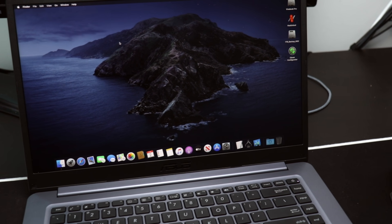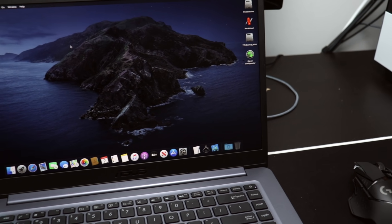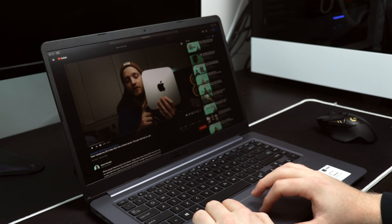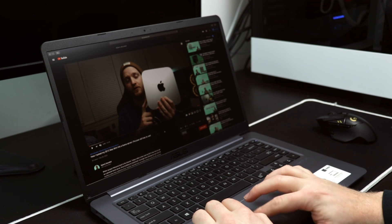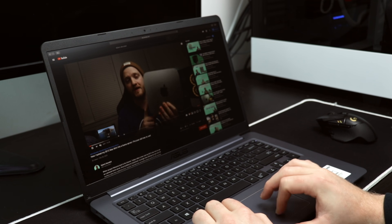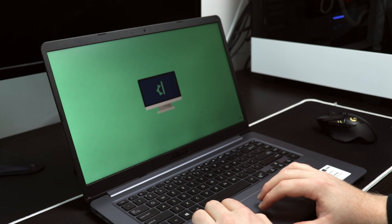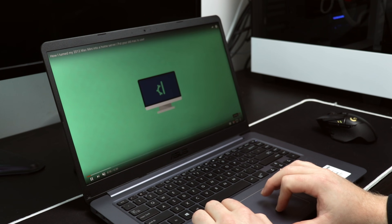The Vivobook F510UA is rocking a 15.6-inch 1080p IPS display, which in my opinion isn't half bad. The screen's viewing angles aren't the best but aren't the worst, and when it came to response time I was pretty impressed for how cheap this laptop was.